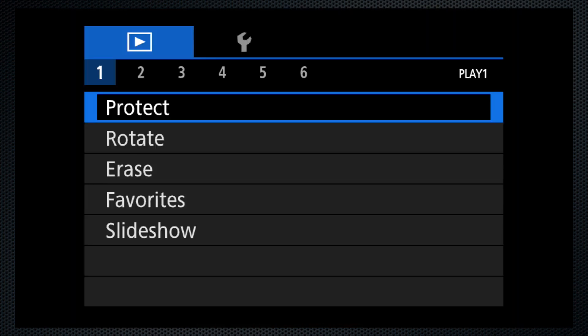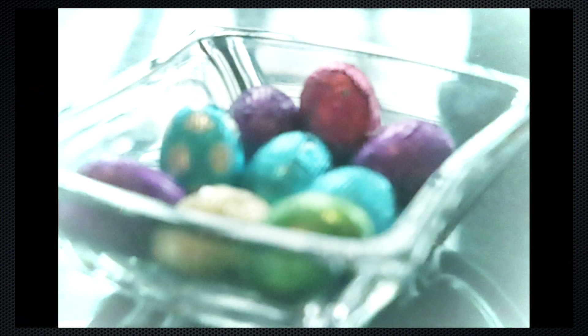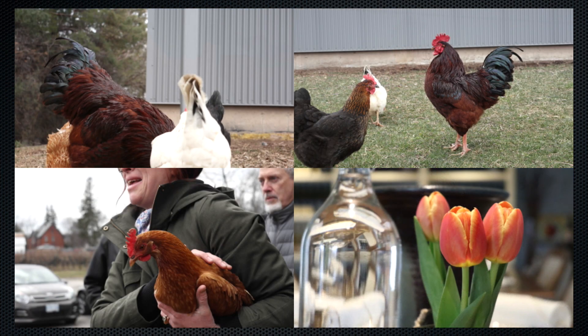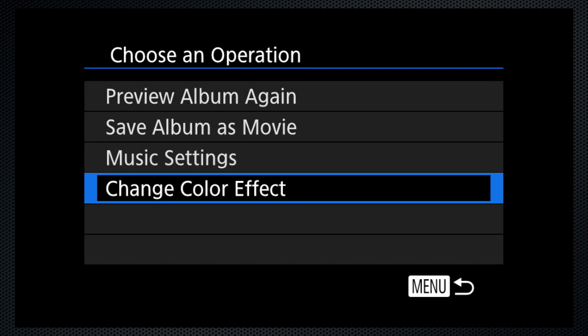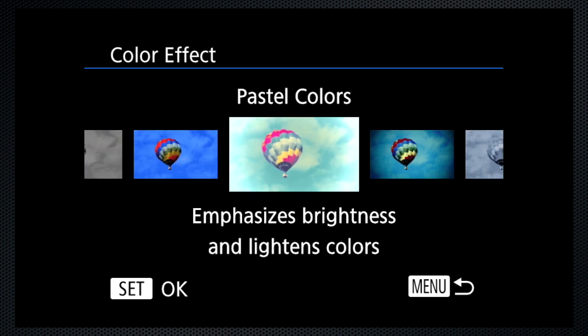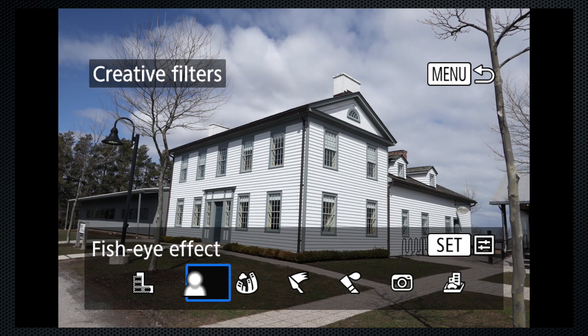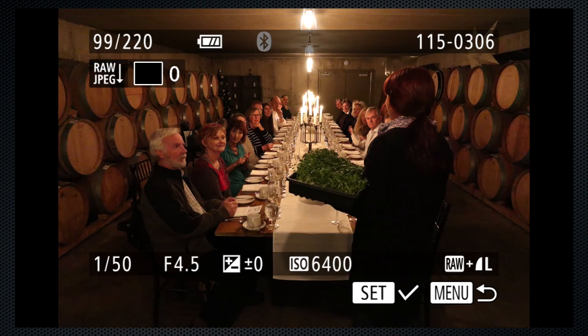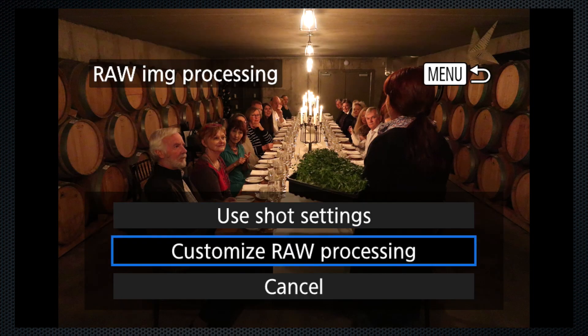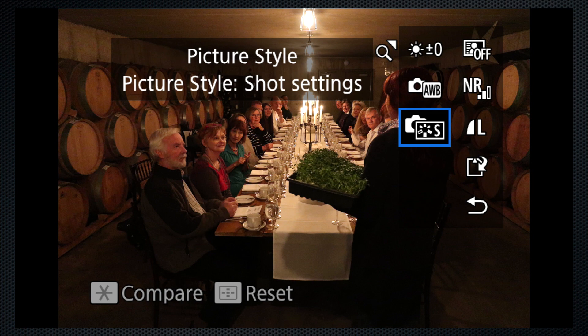Canon's extensive playback menu includes several slideshow variations, including a digest filled with interesting transitions and effects. You'll probably want to edit down to your best images before you start. The digest can be saved as a movie, and the images can be pre-processed with a selection of color effects — this is more than is found elsewhere. Creative filters can be added to images even if saved as JPEGs, and raw images can be processed to JPEG in batches. After selecting the images, set the brightness, white balance, picture style, and other settings including size.